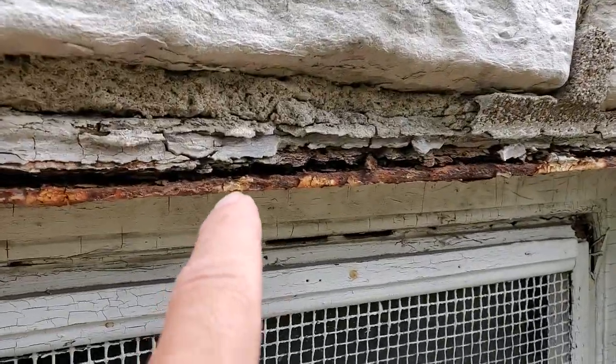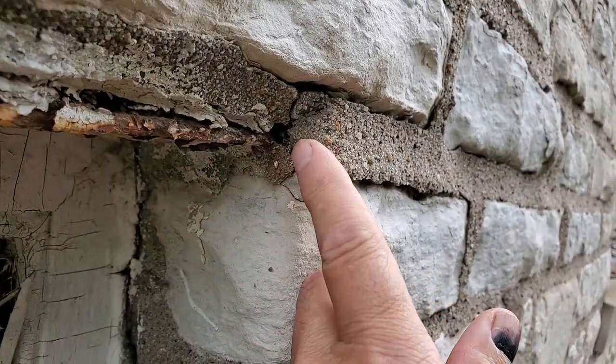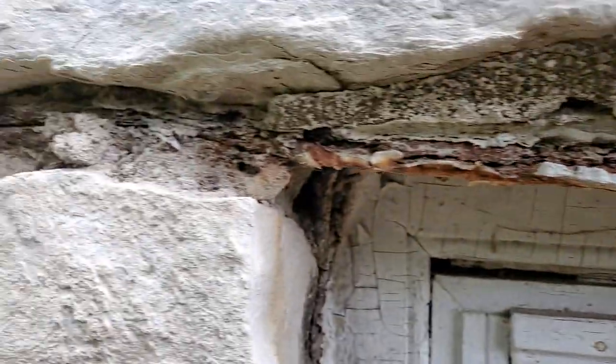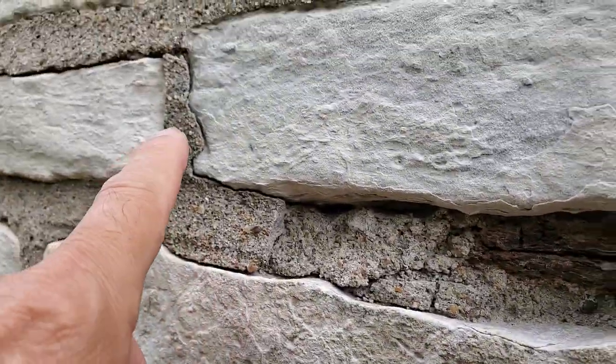then of course the rust swells up. And when the rust swells up, it starts to — look here — blow out the mortar. See, my mortar is starting to get loose right here. You can see it already blew out over here.